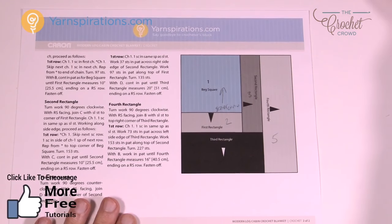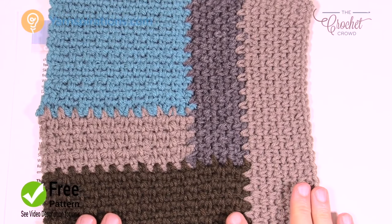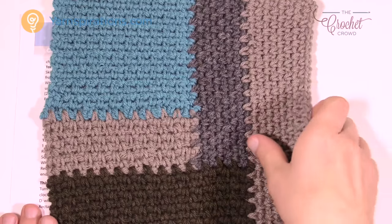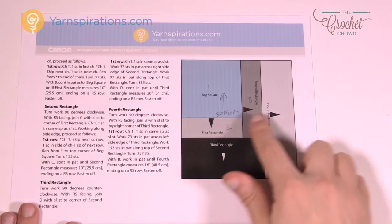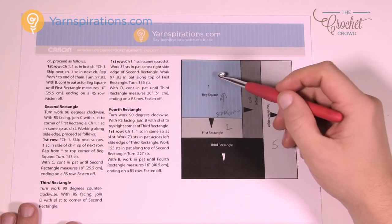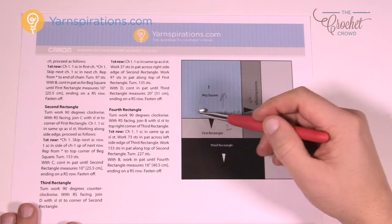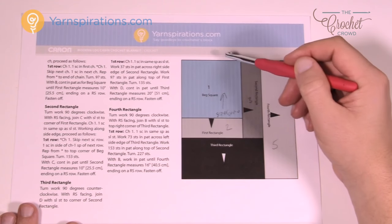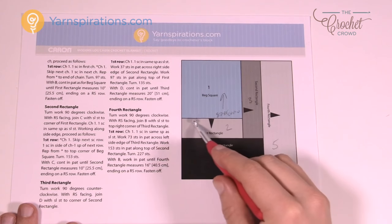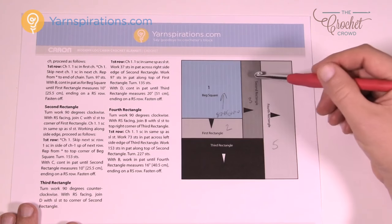I worked on a sample last night — let me show you what it looks like. This is a miniature example, basically for Barbie, and what I wanted to do is learn how to join everything as you go. You start off with one section and then move to another. So the arrows on the diagram indicate the direction: we start the chain here and work upward. Instruction number two is the first rectangle, then you turn it over and do the next section.